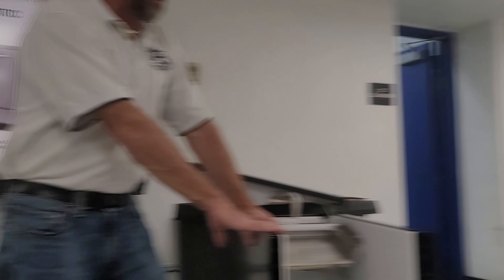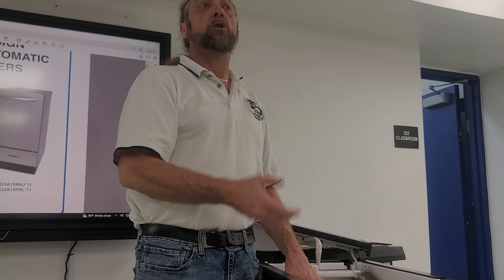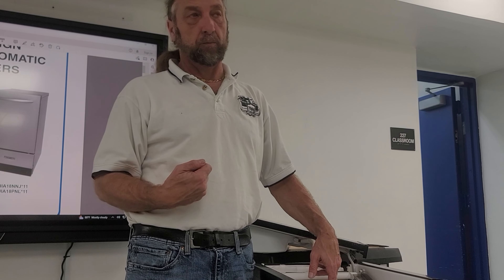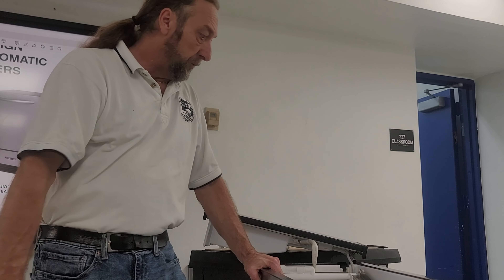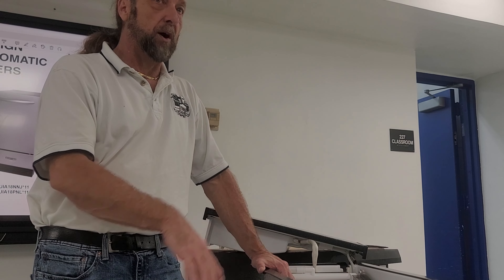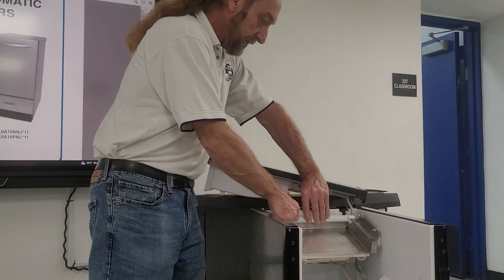If we start losing Freon, this evaporator goes into a vacuum, and what happens is it would suck water from the evaporator into the refrigerant system. If you have to change the evaporator, you might end up having to change the dryer filter and compressor as well. To check for a leak: pull the refrigerant out, put nitrogen to 100 PSI when it's not running, and soap test to see if it bubbles.